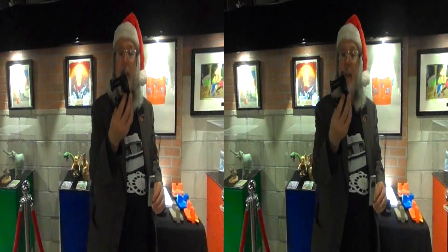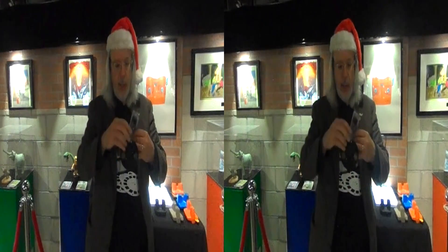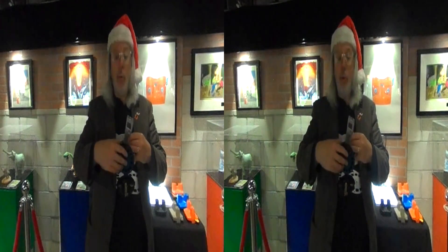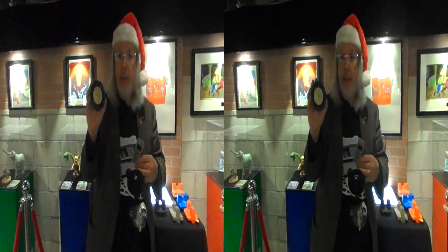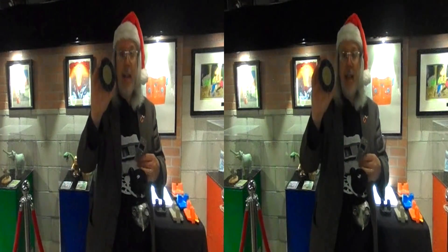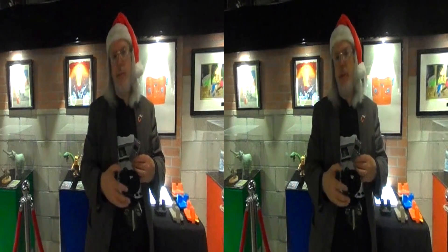This is a Model A, 1939 Model Viewmaster. You can see it actually opens up like a clamshell and the reel goes inside. The really cool thing is the reels from 1939 are the exact same size and shape as the reels today. So you can actually get a new Viewmaster viewer, take an 80-year-old reel, pop it in, and the Kodachrome pictures look like they were just taken yesterday.